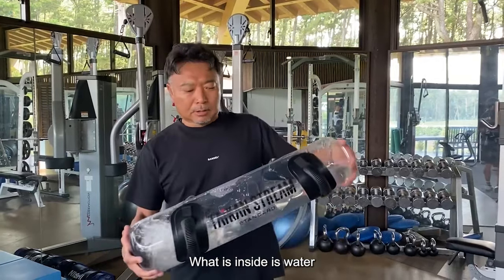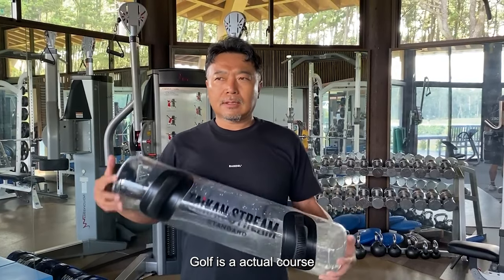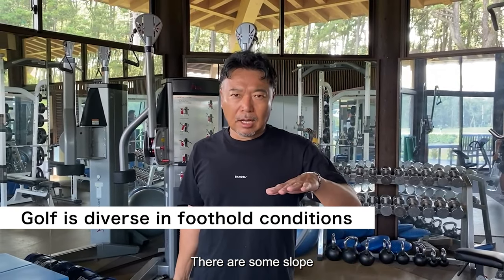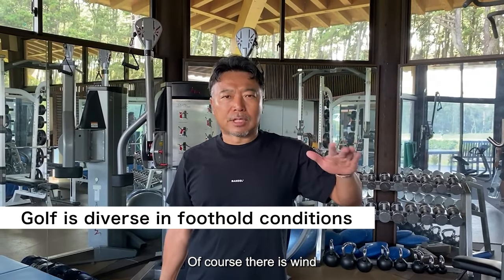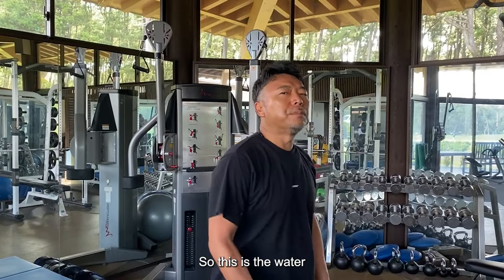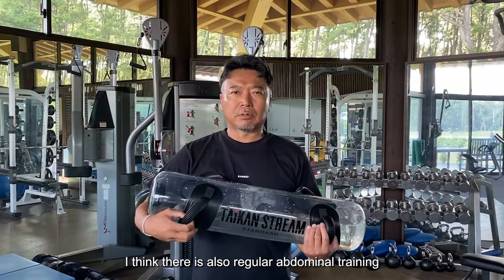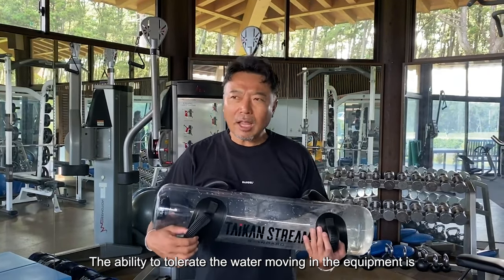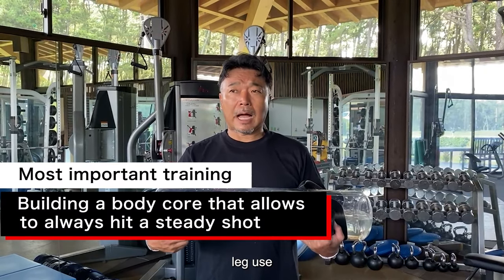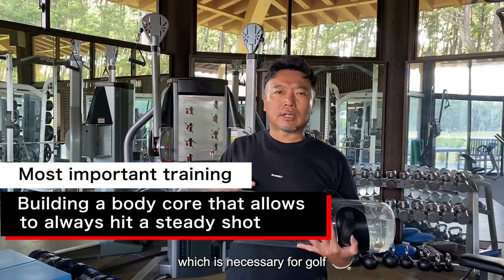Why is that? What is inside is water, and the water moving is very good. In golf on an actual course, you don't often hit on the flats — there are slopes. Of course there is wind. Especially on a slope, you can lose your inclination and lose to gravity. The ability to tolerate the water moving in the equipment is very helpful for the abdominal muscles, leg use, arm muscles, and the core — which is all necessary for golf.